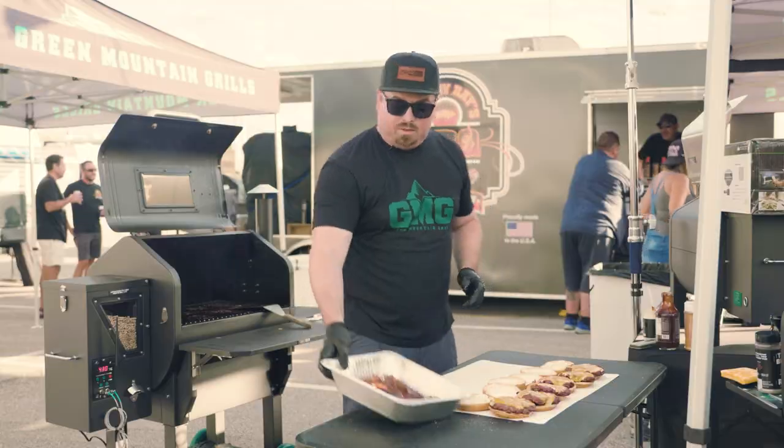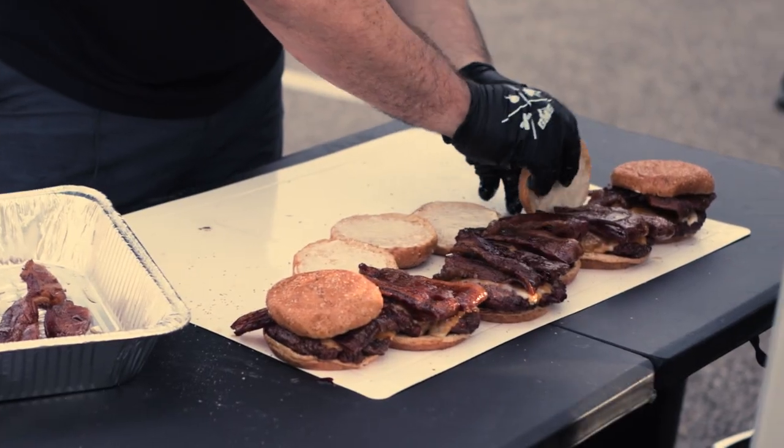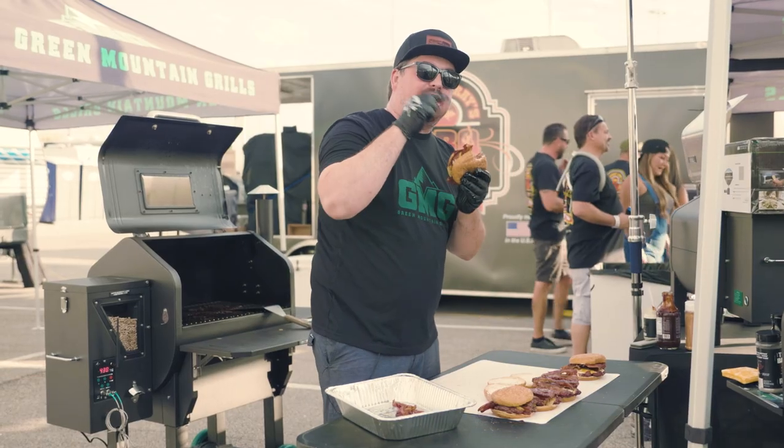We're gonna take our pig candy here and do two pieces on each one. There you have it — there's your pig candy burger. GMG does it every time.